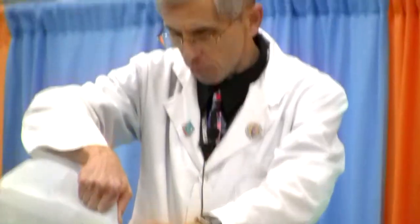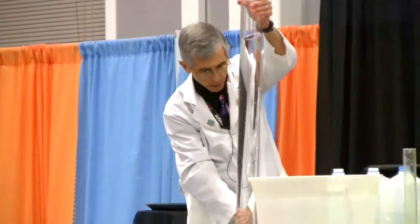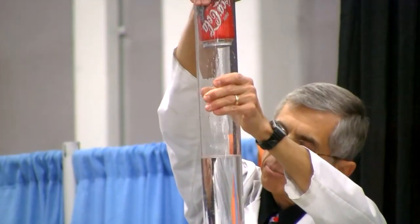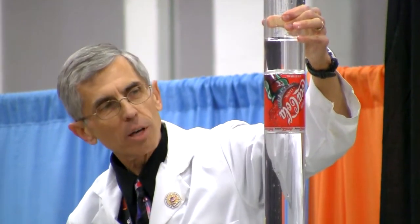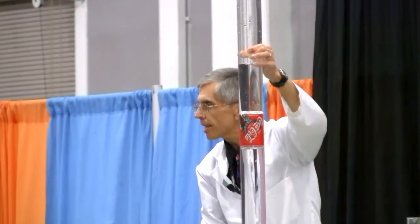We're going to do a quick demo looking at some cans of regular Coke and Diet Coke. I've got a tube over here filled with water. The first thing we're going to do is put this can of regular Coke in there — I always get wet doing this, so I'm going to try to put my hand on top of it. You can see that the can of regular Coke is slowly sinking in the water, which means it is denser than the water.